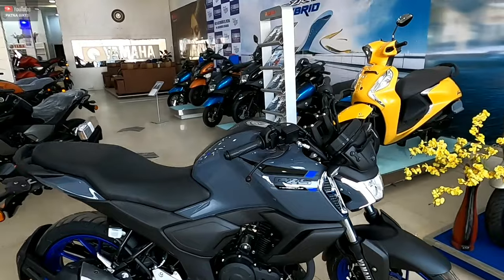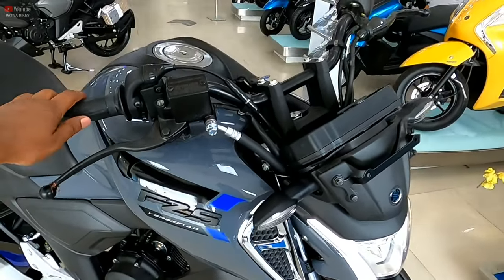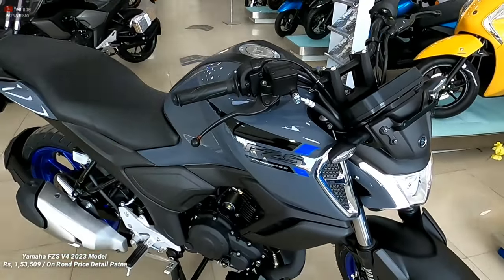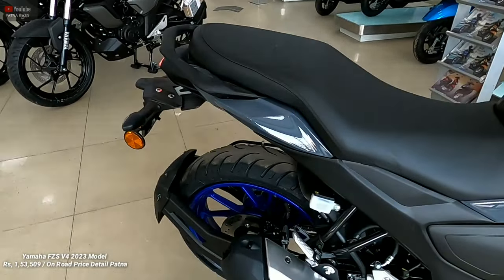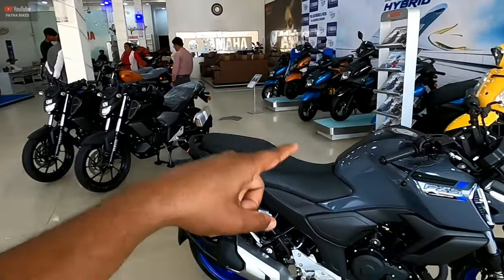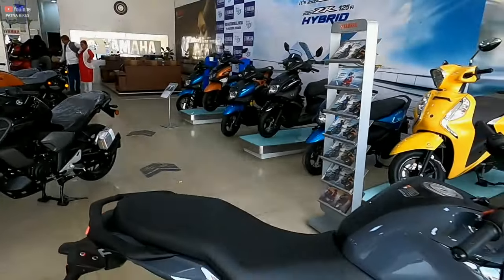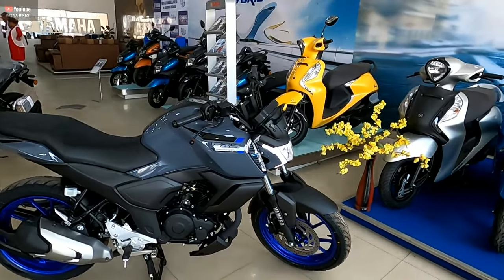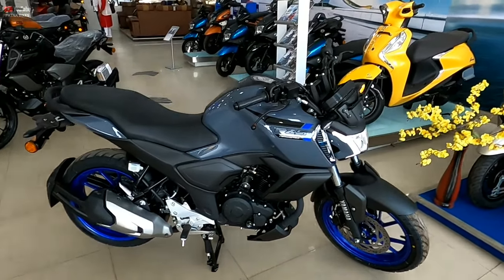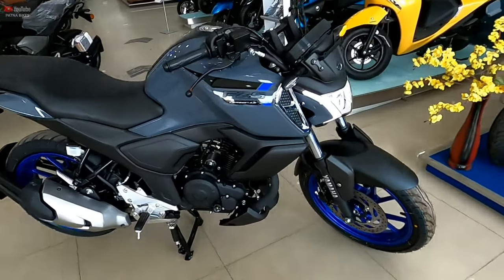Now let's go to the price — we have to discuss the price. The Yamaha FZS version 4.0. I hope you will consider the Yamaha FZS version 4.0. Have a safe ride. Peace out.